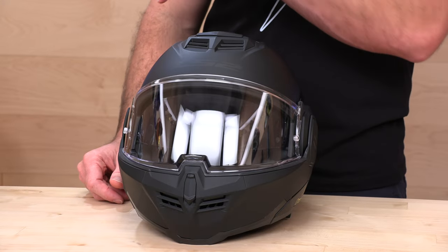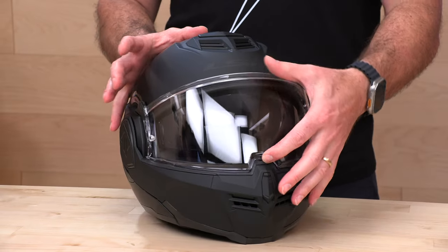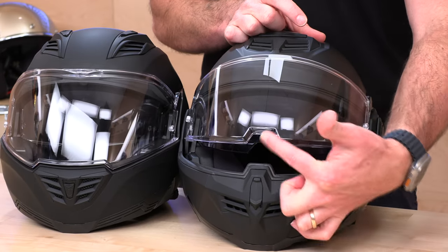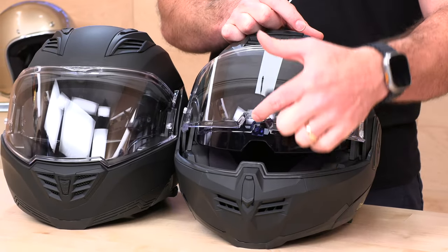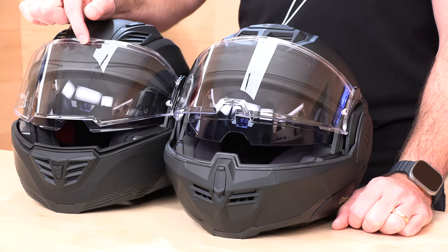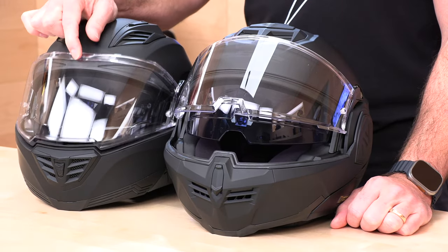Let's look at the face shield. You have a UV-blocking, scratch-resistant polycarbonate face shield. They moved the switch a little bit — on the Valiant 2, the catch here was longer. They've moved to a deeper indent that's smaller but has more grip to it and is a little bit easier to grab. They also put a little catch up at the top on the Valiant 2, which is unusual. They don't have that on the new Advent, so that's kind of the shield redesign.